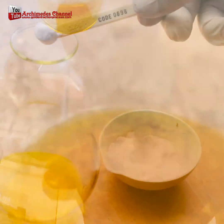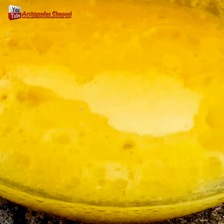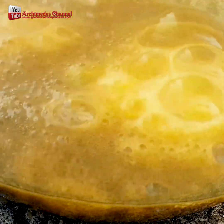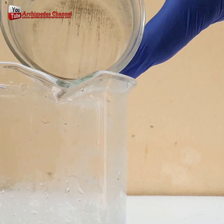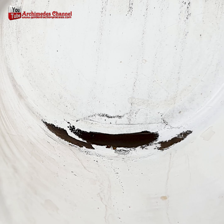Use sodium metabisulfite to precipitate gold out of the aqua regia solution — you will get a gold sludge powder. Then clean the gold sediment, dry it, and melt it into cubes, sprinkling a little borax powder. I got a little gold, but it's a good start if you look at it in terms of success.